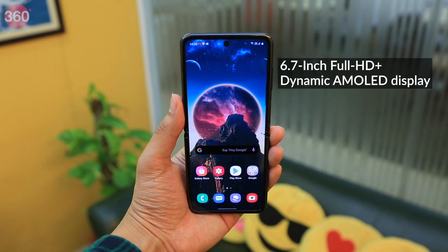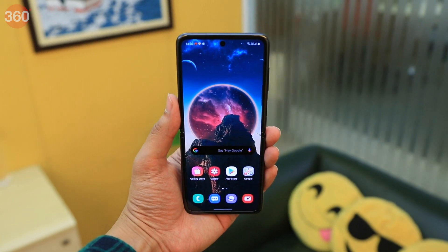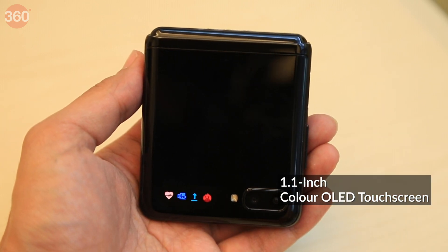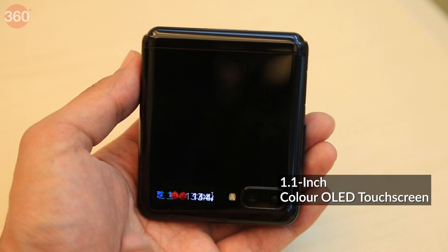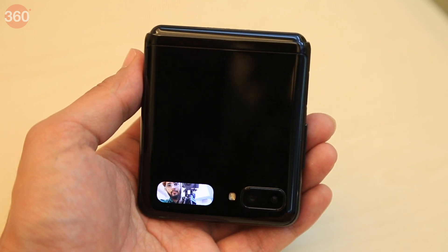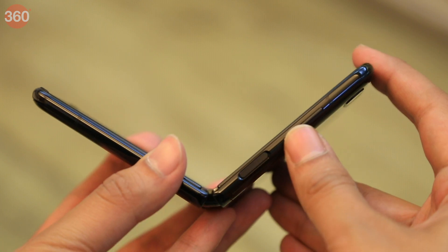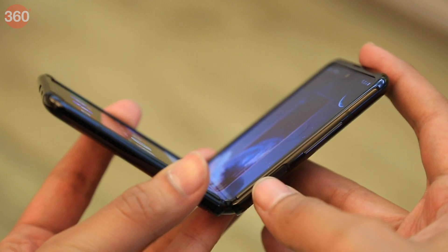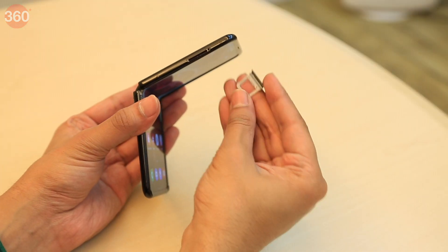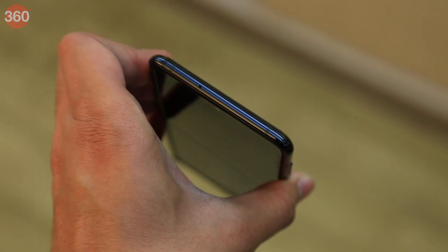The Galaxy Z Flip features a 6.7 inch Full HD Plus Dynamic AMOLED display on the inside, which folds when the phone is closed. On the outside there's a tiny 1.1 inch color OLED touch screen on which you can see the time as well as notifications. You can also use this external display as a viewfinder when taking a selfie using the outer cameras. On the right you get the volume buttons and a power button that doubles as a fingerprint sensor. There's a single nano SIM tray on the left, a USB Type-C port and a single speaker at the bottom, and the top of the phone is blank.